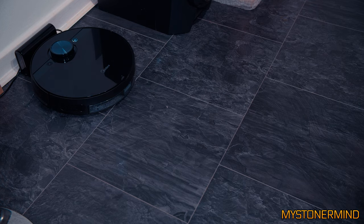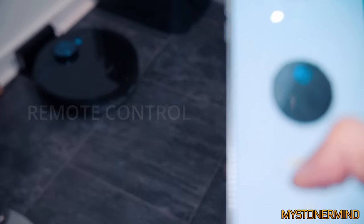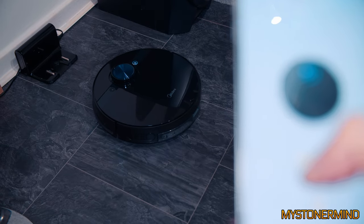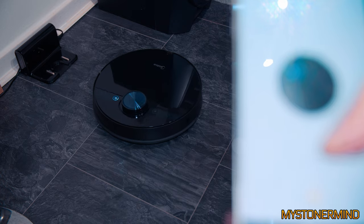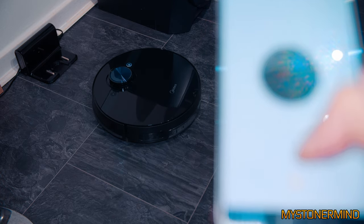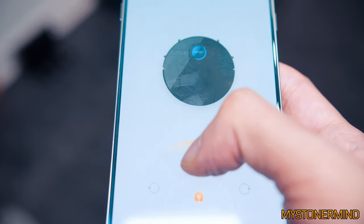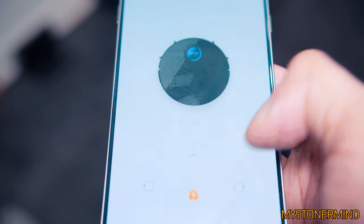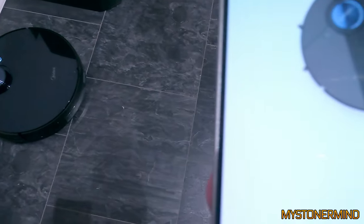Now another way this can find its way around is by using the app. As you can see right there, there are controls. So let's try this with another camera. What we have here is a GoPro and the remote control app. So let's turn it around.